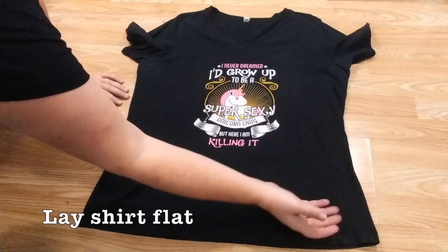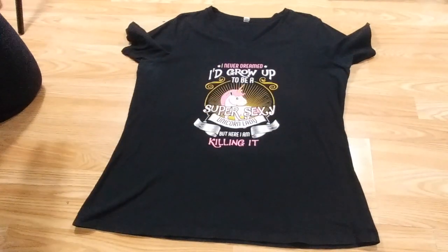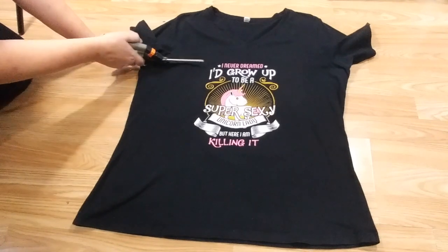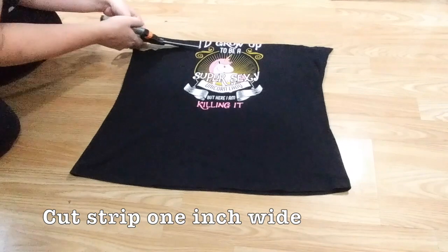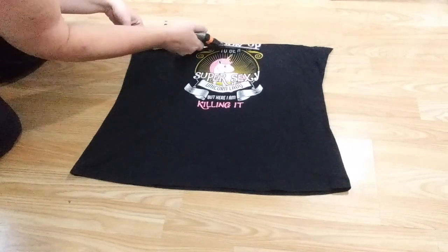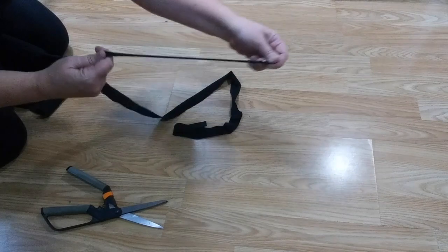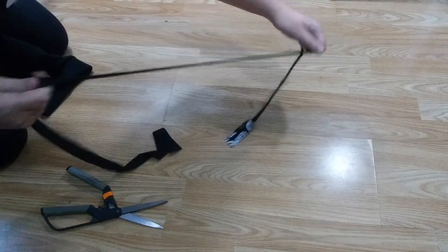Lay the t-shirt down in front of you on a flat surface. Make sure there are no wrinkles or bumps — smooth out the fabric. Line up the edges of the bottom as much as possible. Cut the shirt all the way across right underneath the armpits. You can toss the top of the shirt; we're not using it. Mark one inch below the cut you made and cut that line. You should now have a one-inch circle of fabric. Cut that in one place so you have one long piece. Stretch the fabric so it rolls on the sides and becomes long and stringy — this is the drawstring for your helmet bag.